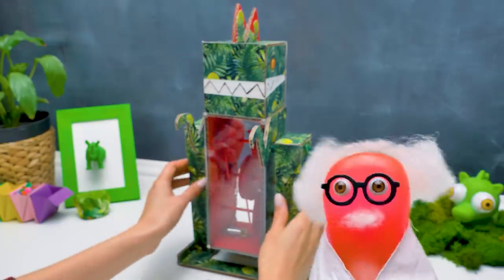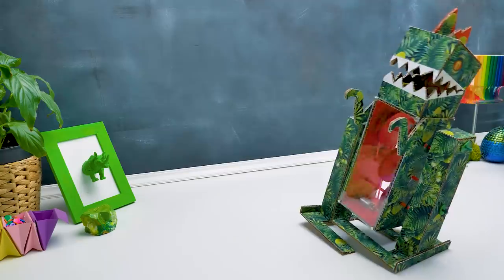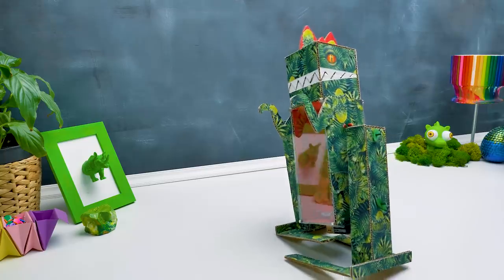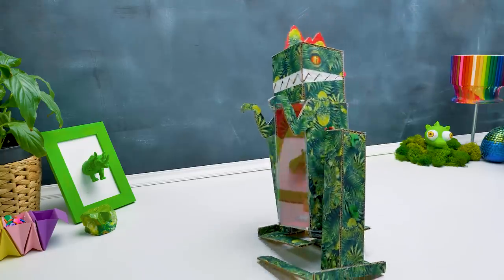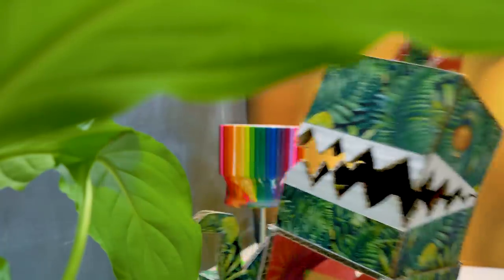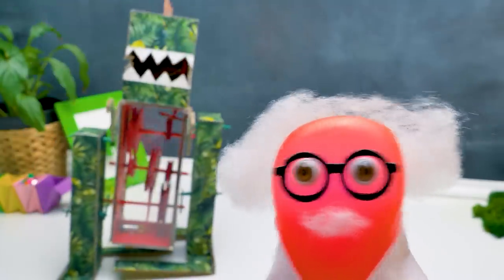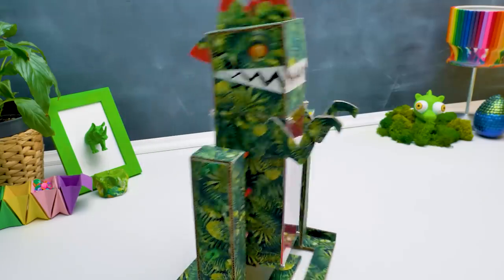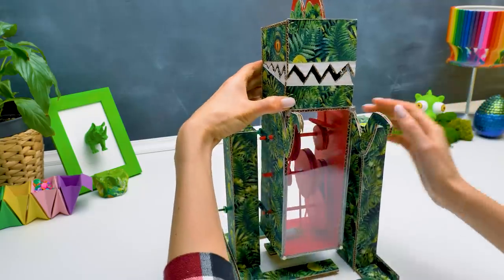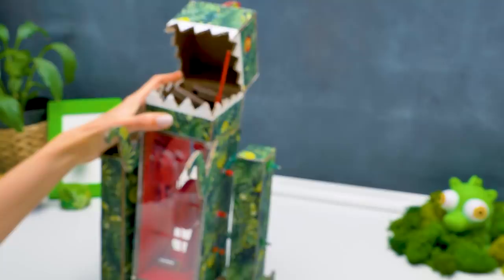Guys, are you ready? I can't wait to see my creation! It looks just like the one in my dreams! Sue, you're the best assistant! Thank you — and I've got a prize for you. It's not the Nobel, but I think you'll like it. Wow, thank you, Sue — it's even cooler! Bye, guys — see you soon! Bye now!